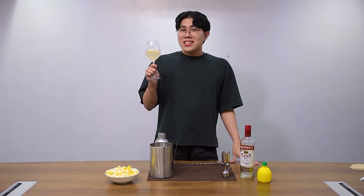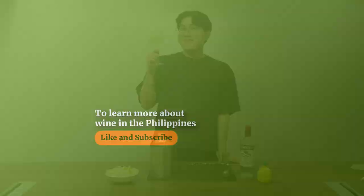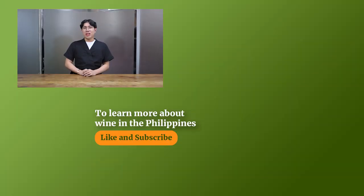So that's a popcorn martini, guys. Bottoms up! Thanks for watching this video. If you like this video, hit subscribe, leave a comment below, and hit the notification bell so that you get updates when we post a new video. This is Ian. Cheers!